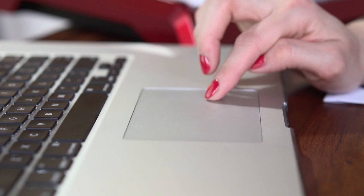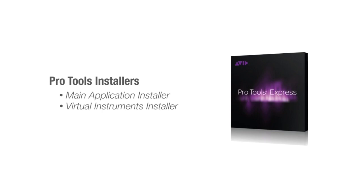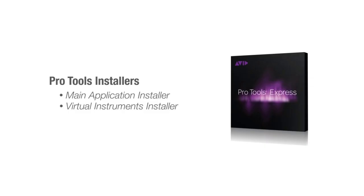Your Pro Tools Express license has been sent to your iLok account. We'll go back to the iLok License Manager in a minute. For now, you can log out of your avid.com account. Pro Tools Express is divided into two installers: the Main Application Installer and the Virtual Instrument Installer. Only the Main Application Installer is on the DVD included with your Akai or M-Audio product. The Virtual Instruments Installer can be downloaded from inmusicbrands.com/ptex.